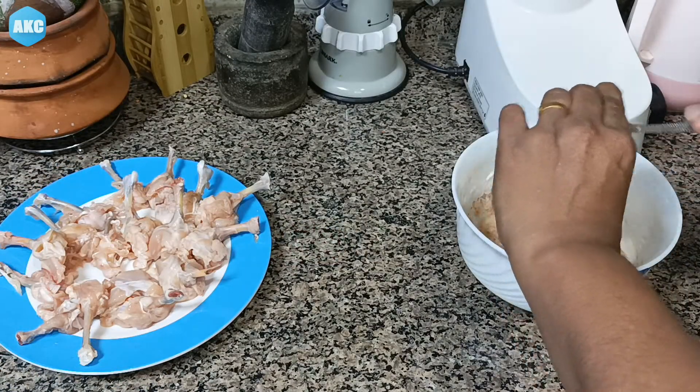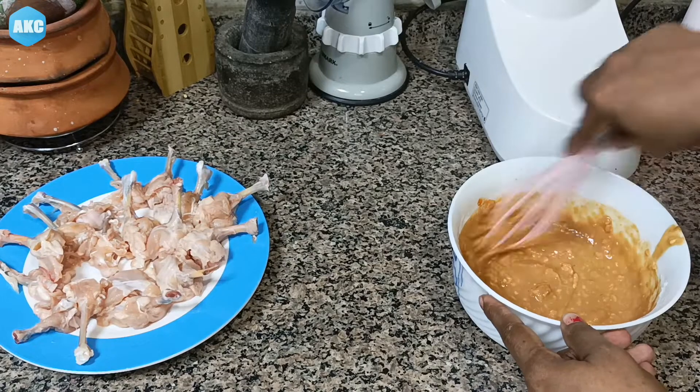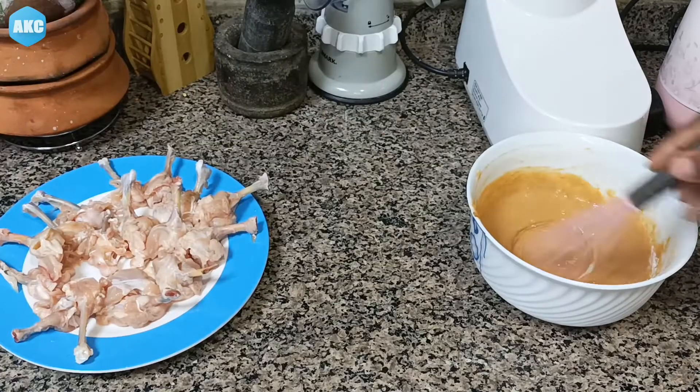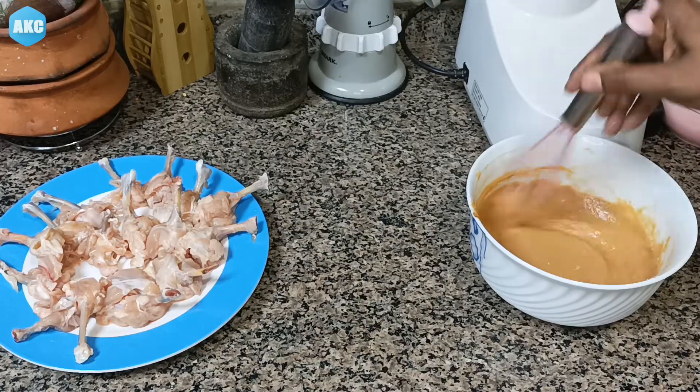I will add soy sauce, tomato sauce, and chili sauce — about 1 teaspoon each. We will whisk it in. The batter is now very thick.